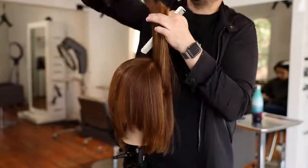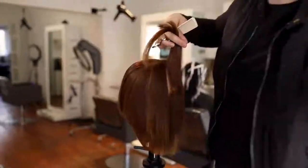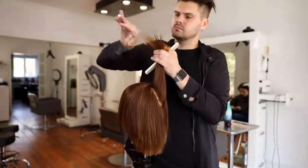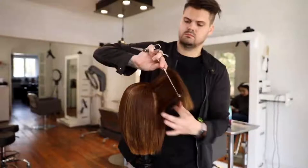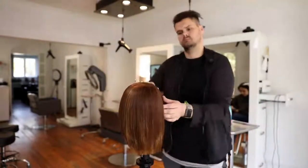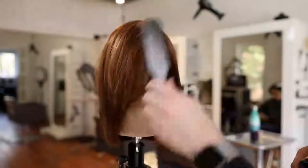This is the last bit of cutting. Remember, we over-directed the top section all the way to the front, which pushes the length to the back. You can see that disconnection — do not cut off that disconnection, it's there on purpose. It gives the haircut movement; the shorter layers underneath give depth, volume, and hold the shape, while the top layers are what you can iron and have fun with. I'm point cutting those layers just to break them up, not to remove weight.